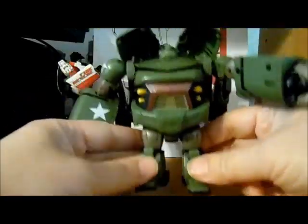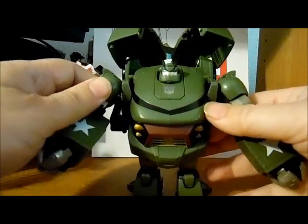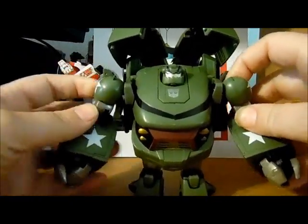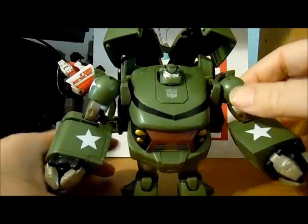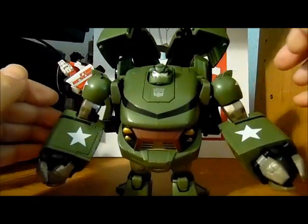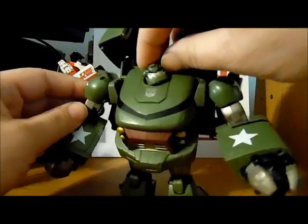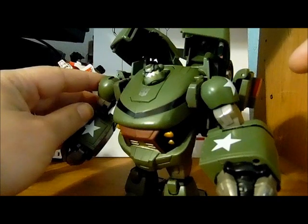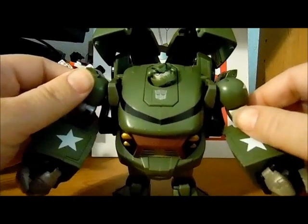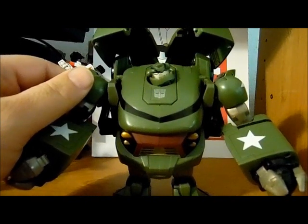So I hope you enjoyed. I'm not going to do a re-transform into vehicle mode because it's very simple. Hope you all like him. If you have any questions or comments, post them on the Facebook page or in the comments here on YouTube. Bulkhead has enjoyed the review and so have I — hope to see you all around sometime.